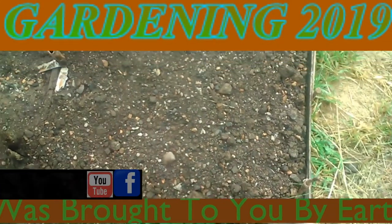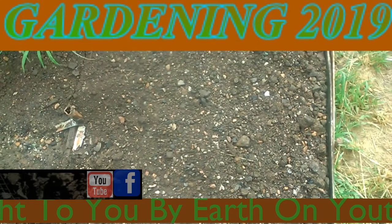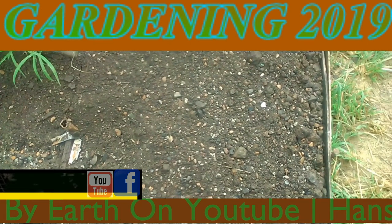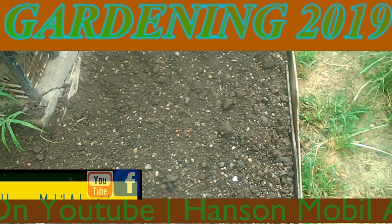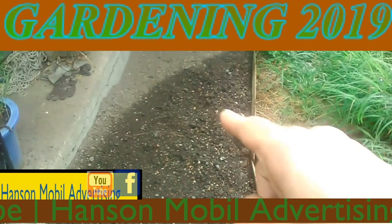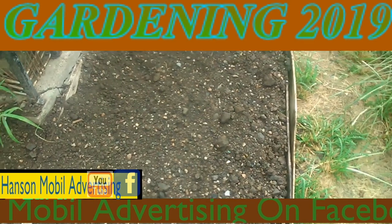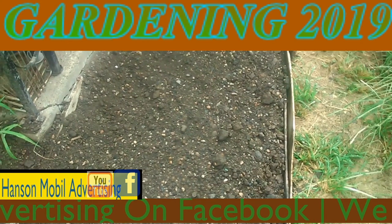Hello everybody. This is Roger Hansen in Southern Illinois. It's July the 19th, 2019 in Southern Illinois, Zone 6. Today I'm going to be planting beets in this grow bed. They're going to be one to two inches apart and about a half inch deep.